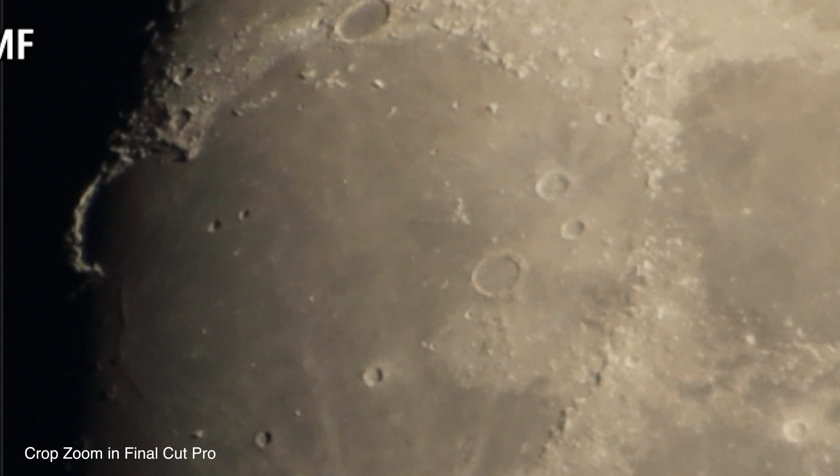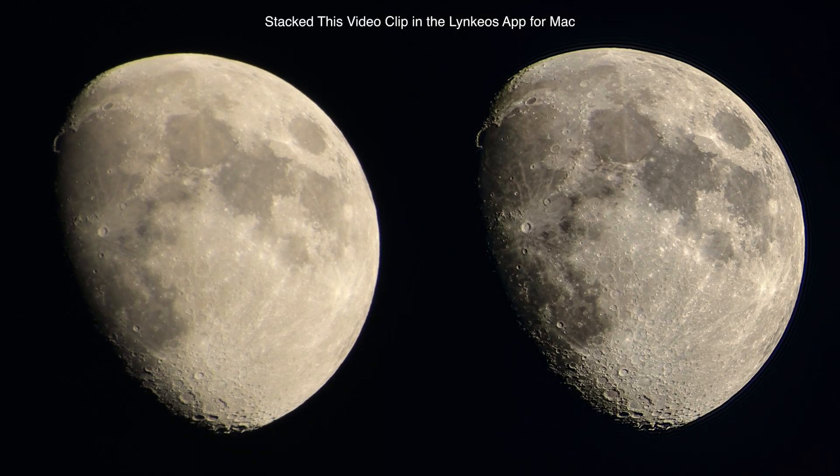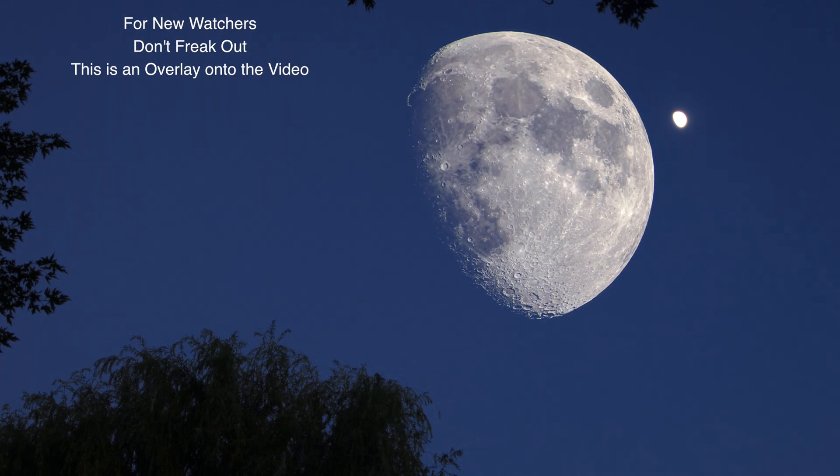I'm gonna get a clip of this and try to do a stacking with that Linkios app for Mac — see how it comes out. We'll go back down to the 18mm so we can see a bit of the landscape, a few bits of the trees, with that pretty white moon up there. Since it's so light outside there's nothing else up here to see.